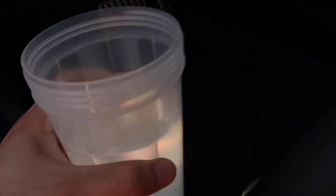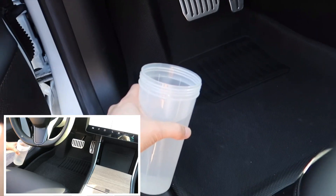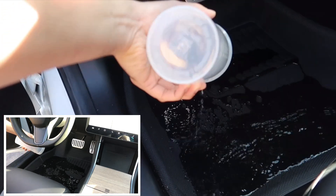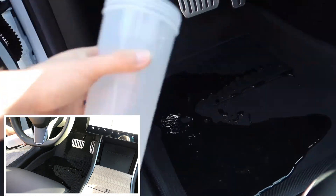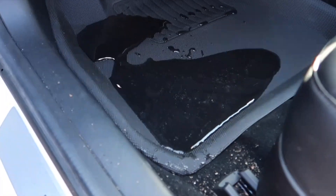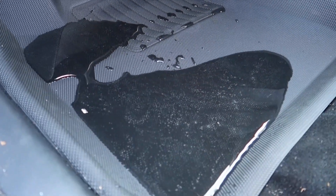Next we'll test out water. This is equivalent to, say, running in with boots and snow on your feet and it melts — it will be able to withhold easily 64 ounces of water, no problem. You can tell there's some repellent; pretty much everything is repelled from this mat.